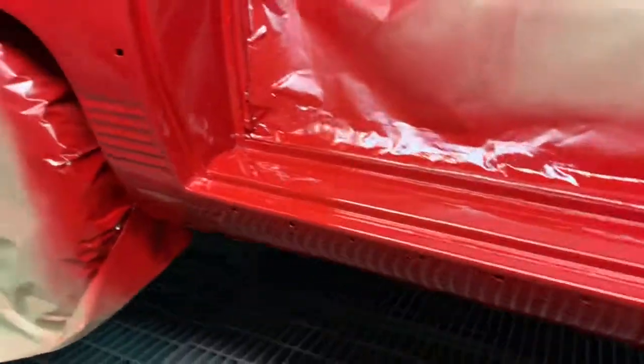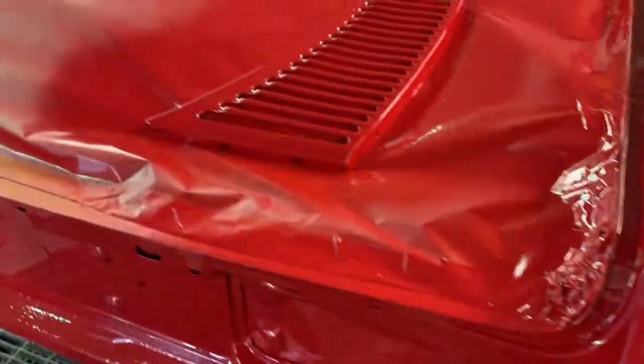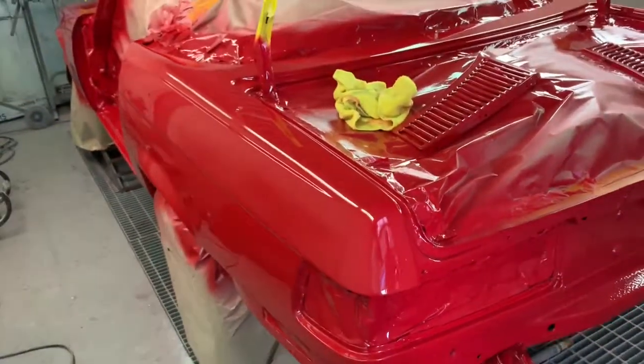To get a job of this quality just takes time and commitment. It's a painstaking job, but when it's finished it's going to look amazing.